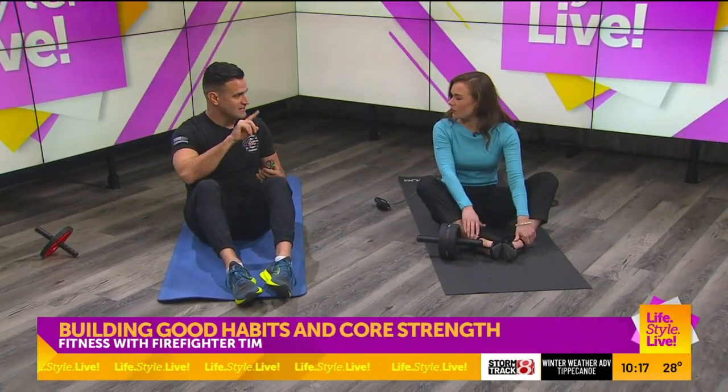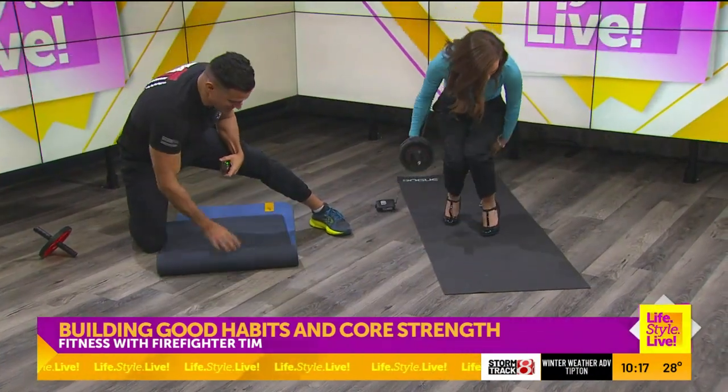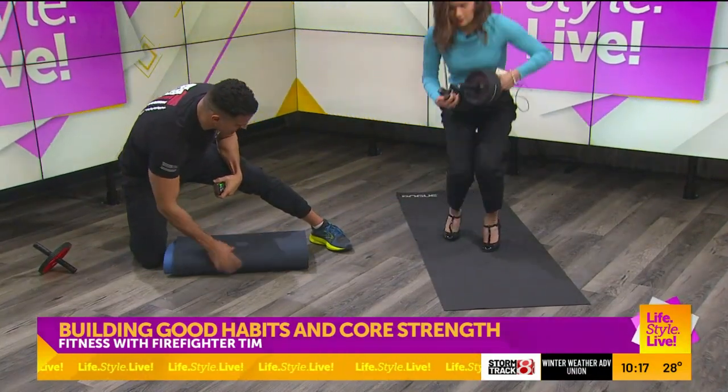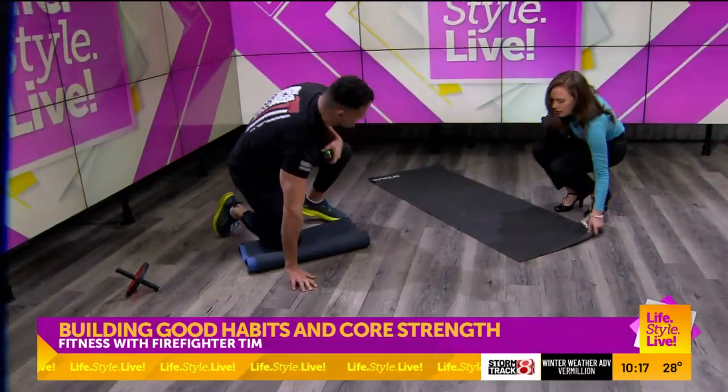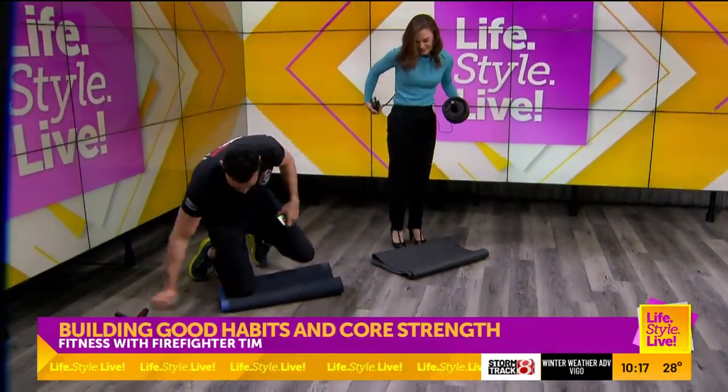We've got one more to this workout, which is our ab wheel. We're going to do this every day, so I like to roll the mat up a bit to protect our knees. Just grab your mat right here. And now for our ab wheel, we're going to do 10 reps as well.